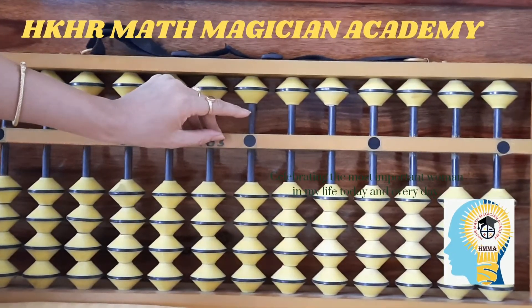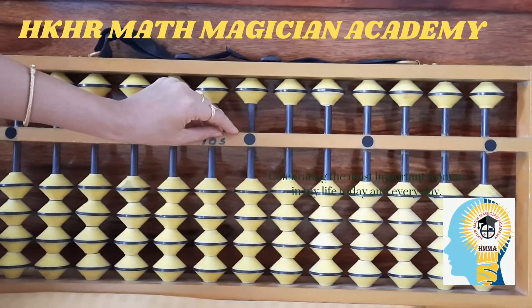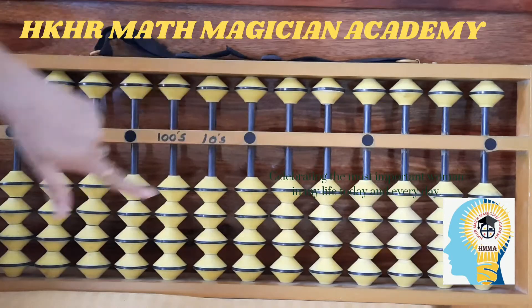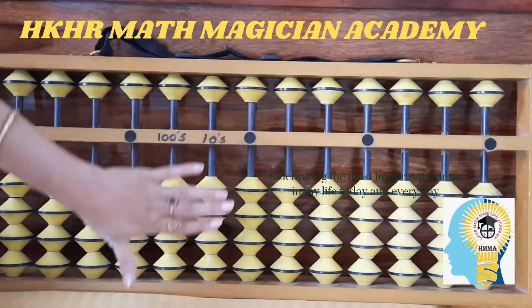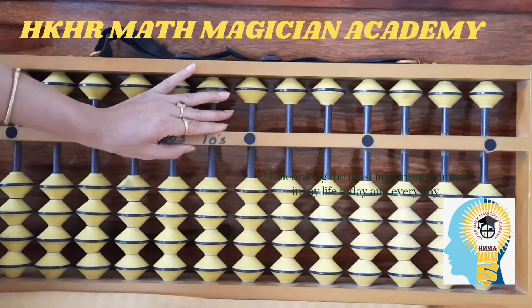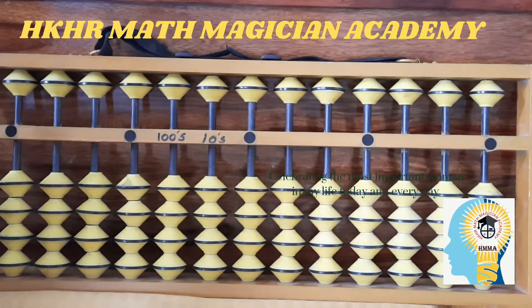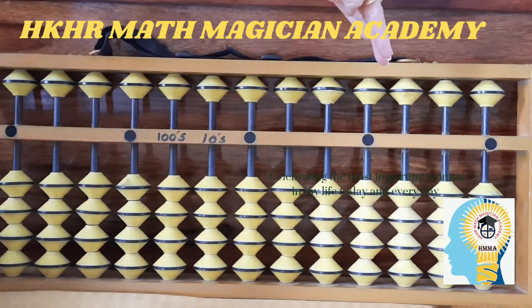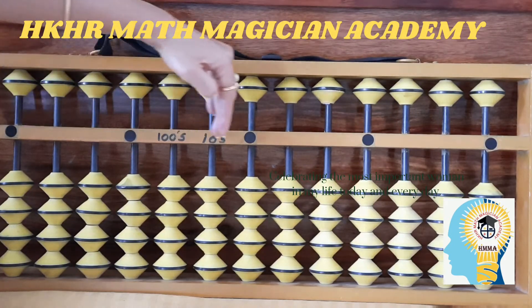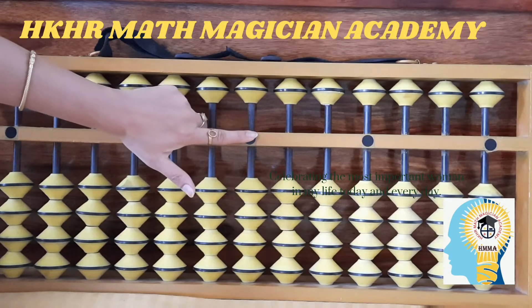Hi kids, this is a continuation of the last video on finger counting. The next concept is how to operate the abacus tool. As I explained, the abacus tool is divided into three portions: upper part, bottom part, and the middle bar is called the value bar. In this middle bar you can see five dots, and the middle one is called the unit rod. The unit rod represents the value of your ones place.